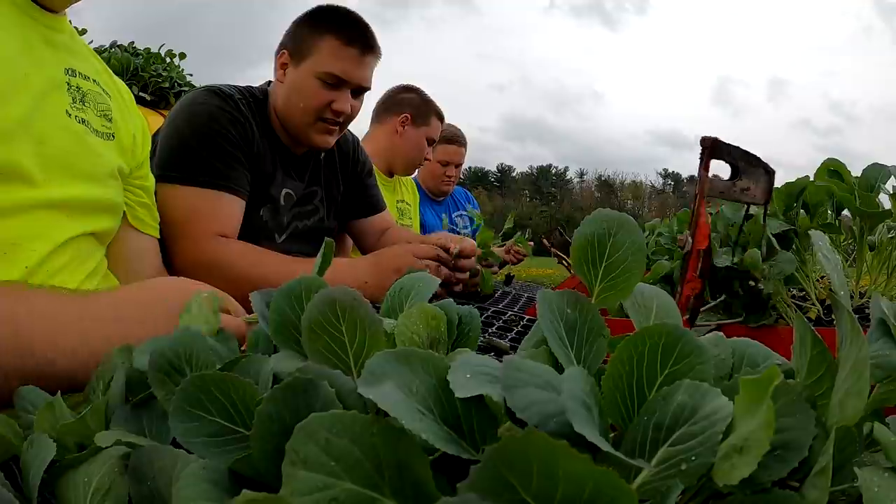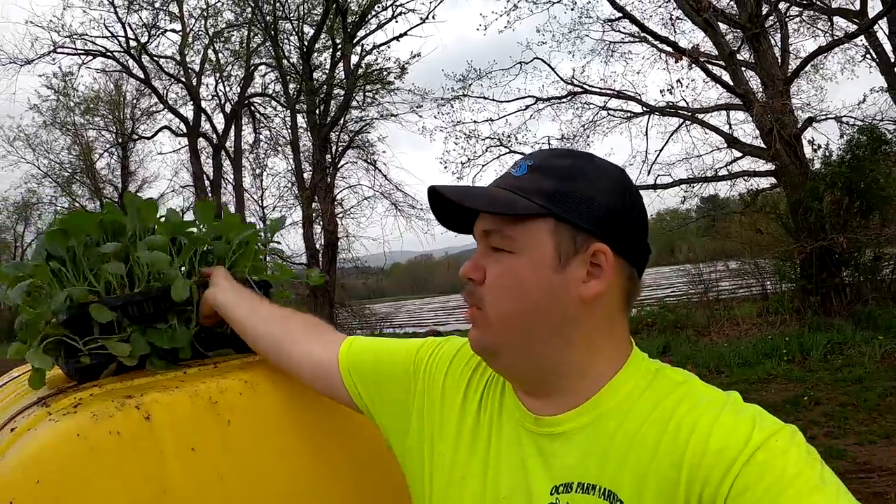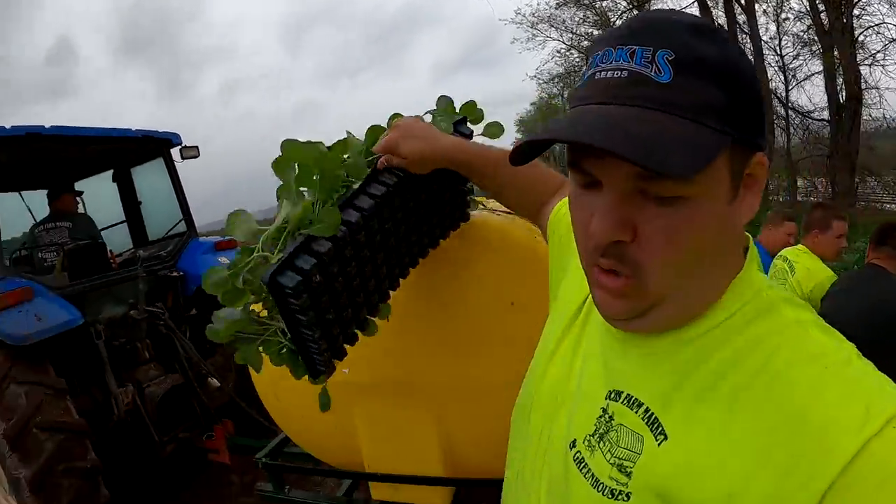We are finishing up with cauliflower, so I'm just pulling the cabbage plants that we brought off the top of the planter. We always put our cabbage plants up here just so we can hold more — that way we don't have to keep grabbing plants after every row.